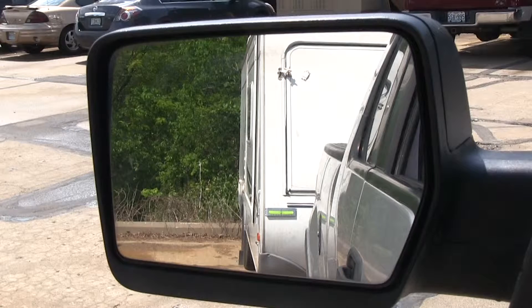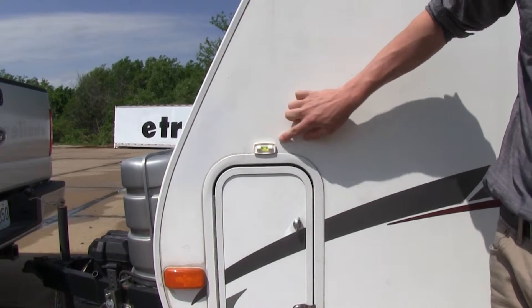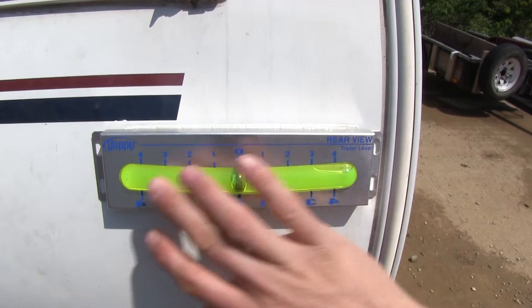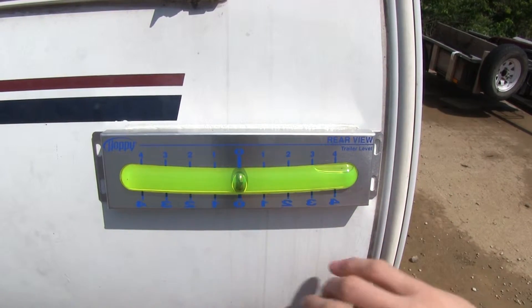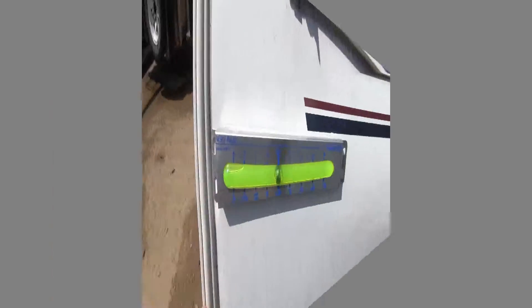It features a large scale which makes it easily visible from your truck's mirrors. As an added bonus, the kit comes with a second, smaller level so you can level your front to back. The large scale features numerical indicators in inches that are printed both forward and backward, which makes it easily legible from your vehicle's mirrors.